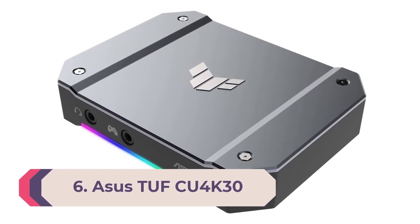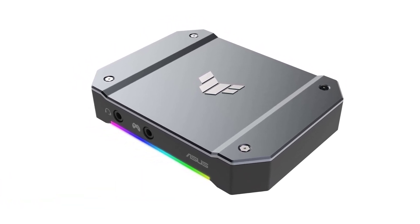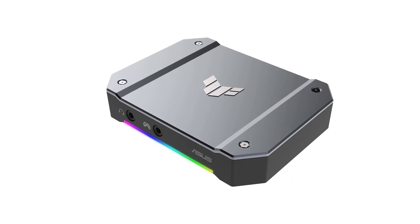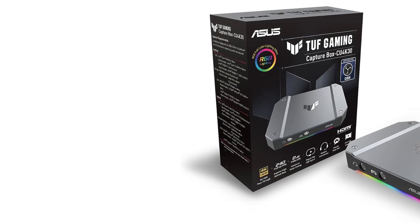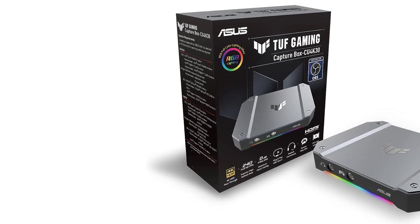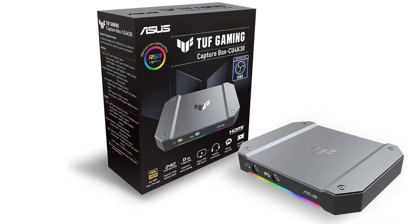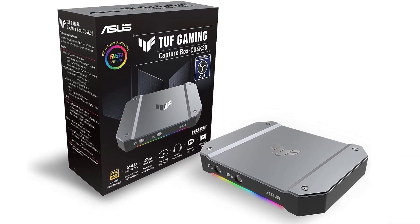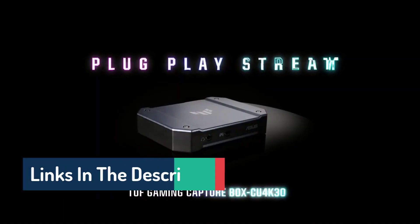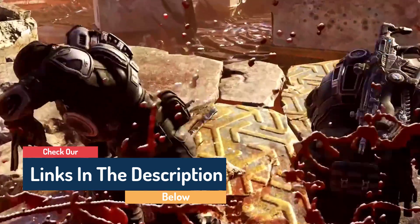Number 6: ASUS TUF CU 4K30. A lot of video game capture cards are counting on you to have either an open PCIe slot in your gaming PC or a classic USB-A port, but if you're running a thin-and-light laptop as your streaming PC, those two connections might not be an option. That's where USB-C and the ASUS TUF CU 4K30 come to save the day — this USB-C based capture card will let you easily wire it up with a laptop to capture your game footage, and it can capture some serious footage without holding you back while you're gaming.